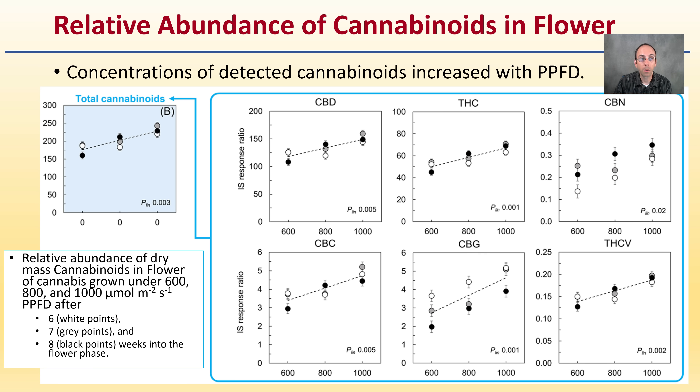Here we're looking at the relative abundance of cannabinoids in the flower. Concentrations of detected cannabinoids increased with an increase in PPFD. It shows the total cannabinoids and the relative abundance of dry mass cannabinoids in flower of cannabis grown under 600, 800, and 1,000 micromoles per meter squared per second. Data point 6 is the white points, 7 is the gray, and 8 is the black. They also provided details on what CBD, THC, CBN, THCV, CBG, and CBC were individually doing — the general trends were very consistent among all of them, with an overall increase in total cannabinoids as well as all individual ones measured.